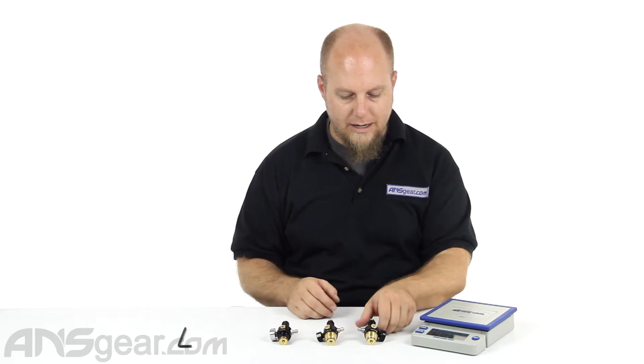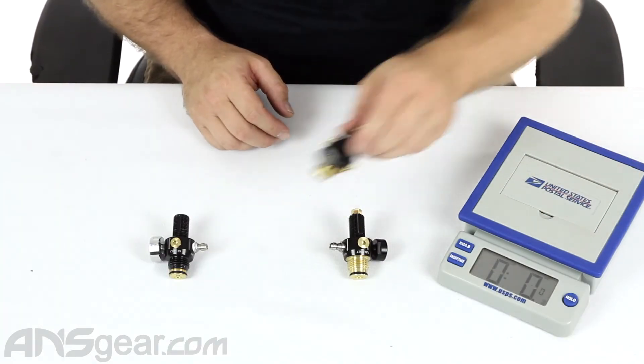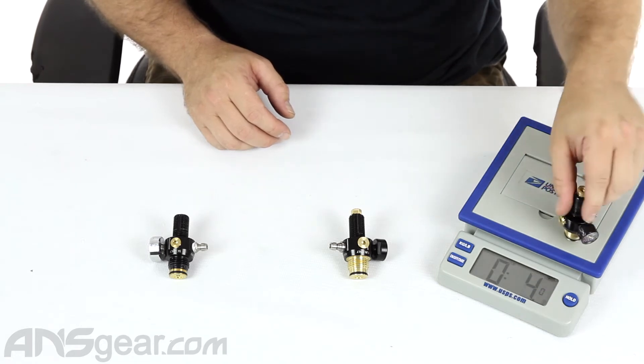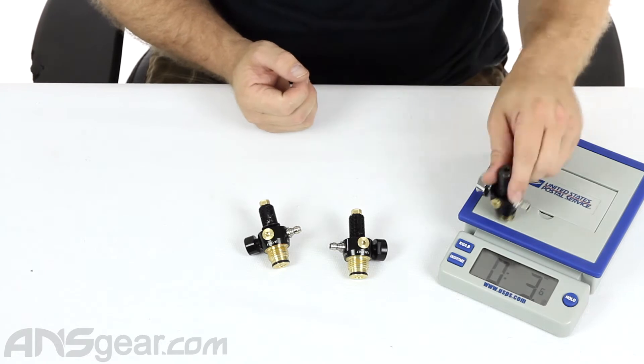We'll talk about some of the differences. The weights are pretty much the same between all of them. If we look at the G3, four ounces. P3, four ounces. M3, 3.6 ounces — this one's a little bit lighter.